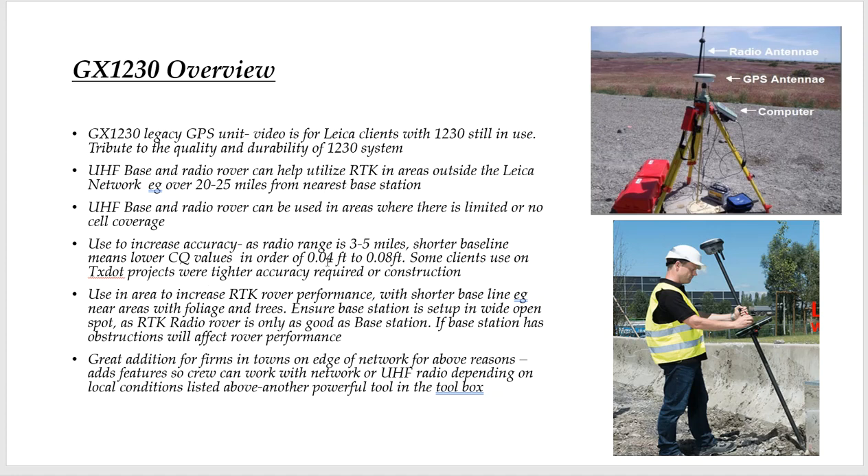We have some clients where this really increases accuracy because you have a shorter range. The range of radio is typically 3 to 5 miles, so your CQ values will be smaller because you have a shorter baseline — in the range of 400s to 800s horizontal and vertical. Some clients will use this on textile projects: they'll set control or a setup point with VRS, then set this base up and use UHF to get that tighter accuracy. Another neat use is if you're trying to get into tougher environments like trees.